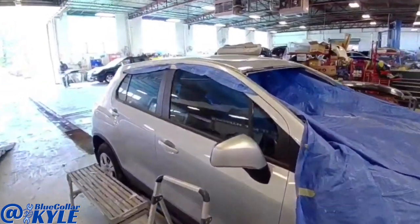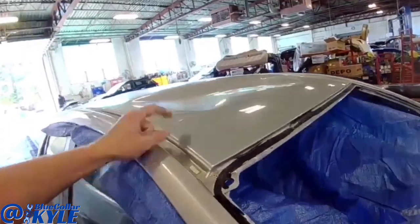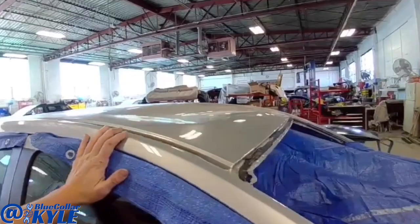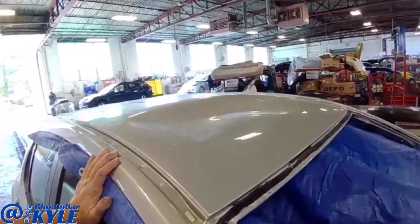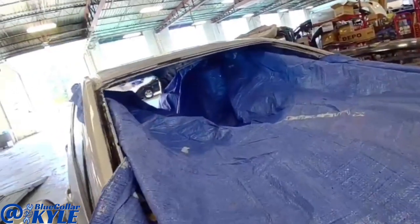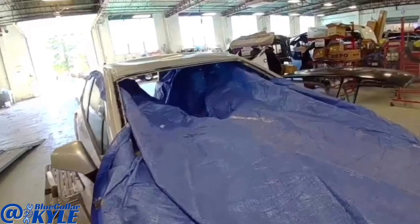I have a Chevy Trax here. Something fell on the roof — I'm not sure what happened, but it's caved in. This whole area is all crushed. So this one's going to get a new roof skin. I have a tarp going through the middle of the car to protect the interior from all the grinding and debris going in there.